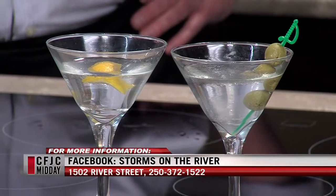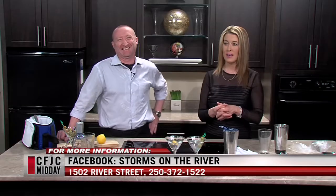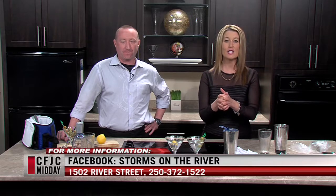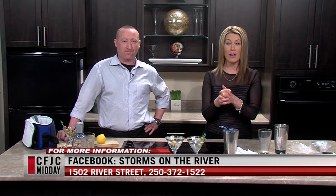Nicely done, Brian Henderson — and thanks for putting up with the little accident in the first round. That one is definitely going to make it onto some social media sites. We look forward to having you back next month. Be sure to check out Storms on the River — their patio is fantastic. They're on River Street and the phone number is on screen. We're back after a quick break, stay with us.